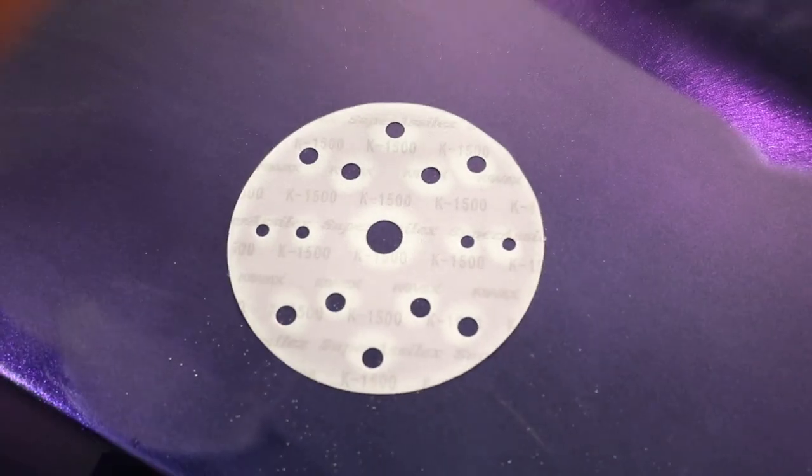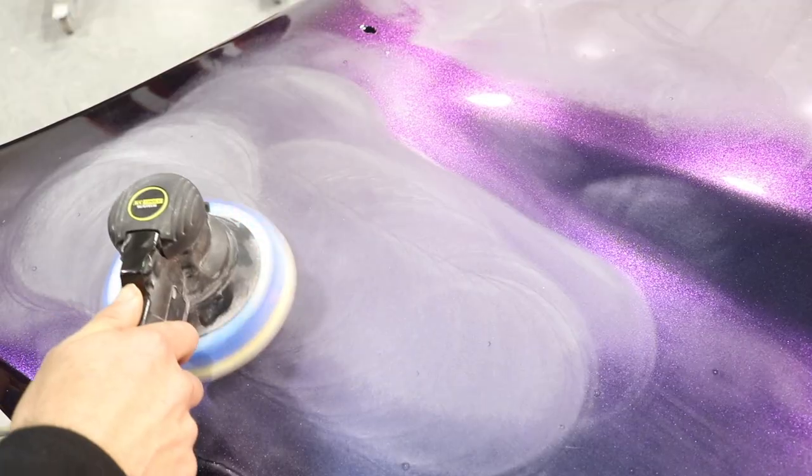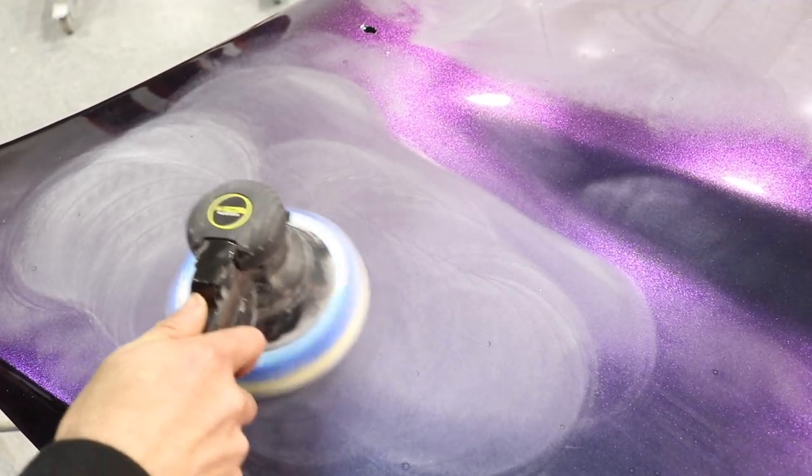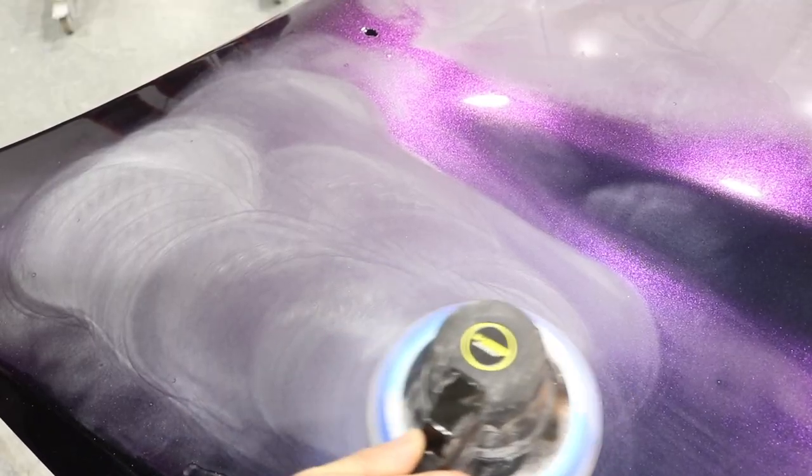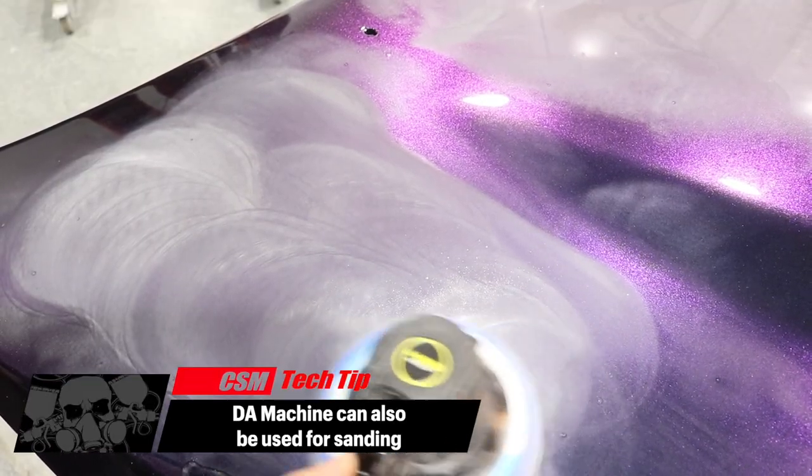I'm going to be using this COVAX 1500 grit Velcro disc, using a 5mm air sander just to get rid of all the dust and imperfections in the clear coat of this bonnet.